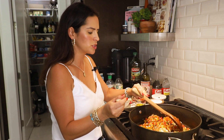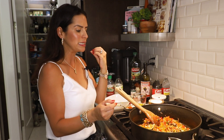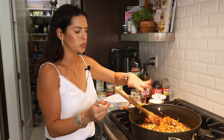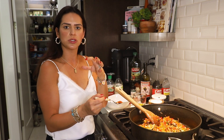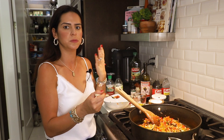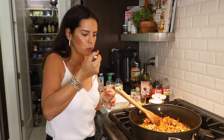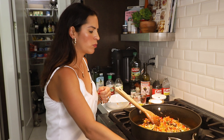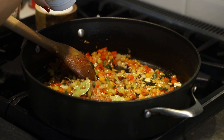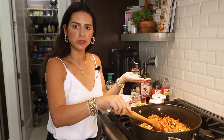I'm getting a spoon just to taste it and make sure the flavors are exactly where I want them to be. If I need to add anything at this point — like a little bit more sazon — this is when you want to do it. You want those dry spices to heat up so they have a chance to bloom and come to the best flavor they possibly can. I'm going to add a little bit more sazon, cook that together, and our sofrito is done.